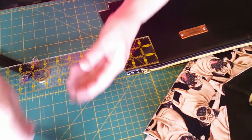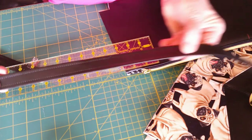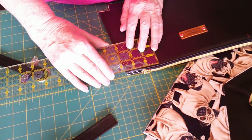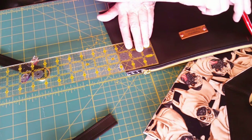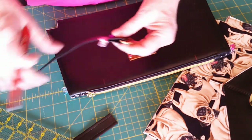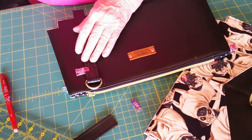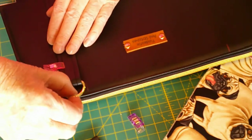I've got my strap all sewn. I used a 3.5 stitch length and an 80-12 needle — worked just fine. I'm measuring in — it's two and three quarters inches — so I'll put a mark right there and two and three quarters inches in from the other side. Here's my strap cut to 10 inches. I fold it under an inch and a half, put my D-ring on, and the bottom bar of the D-ring is going to be right along the top stitching along my zipper.